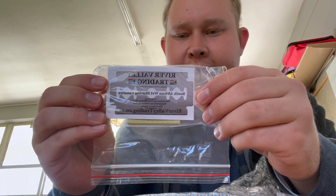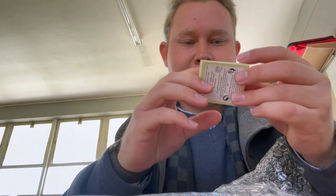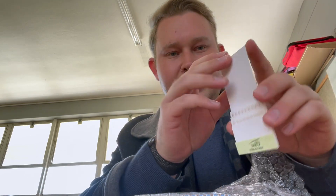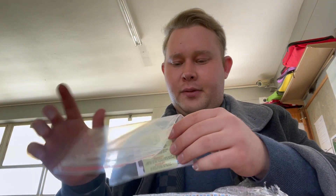There's something extra in here, which is also a very nice thing to have — for those nicks and cuts. It's a mini pocket alum stick. You just pop one out and put it on the nick, and that stops it completely from bleeding.